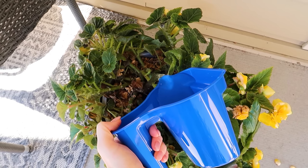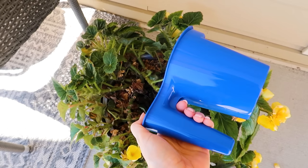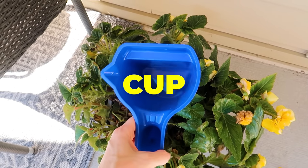The nice handle on this cup makes it easier to carry wherever you need it to go. And let's make a fun game — let's keep a tally of how many times I say the word 'cup' throughout this video!